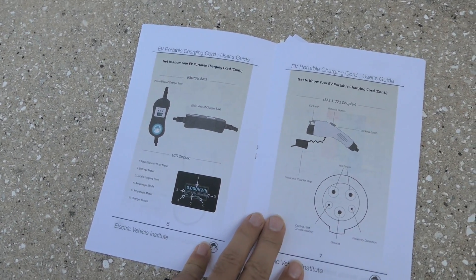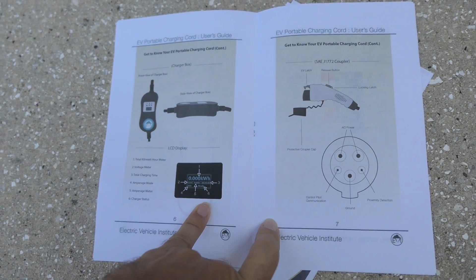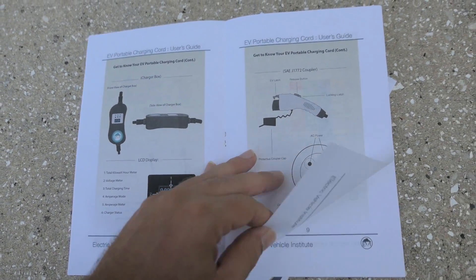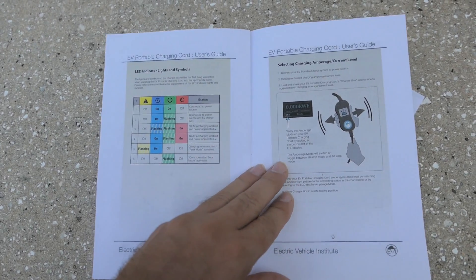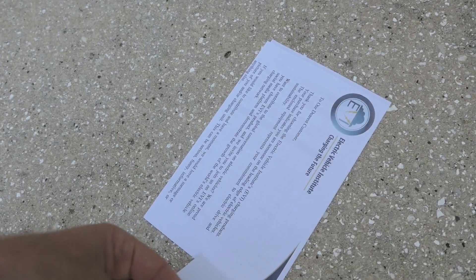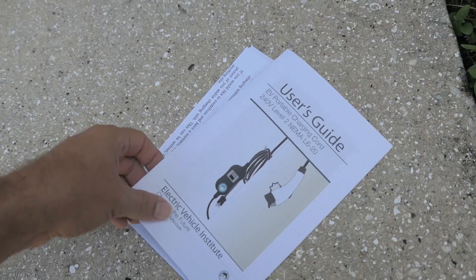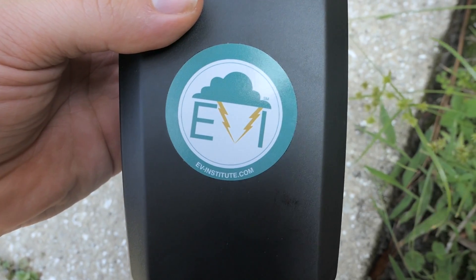It comes with a pretty good user guide — tells you everything about the charger, the plugs, and all the information. There's also some troubleshooting guides which could be useful. I'm going to put this in the trunk of the Volt so I don't lose it.